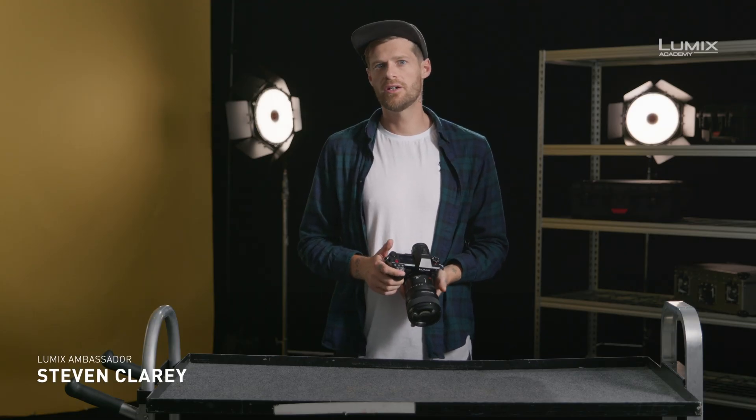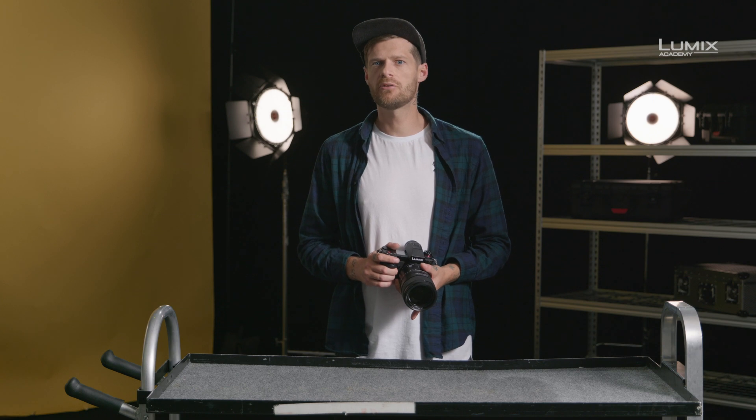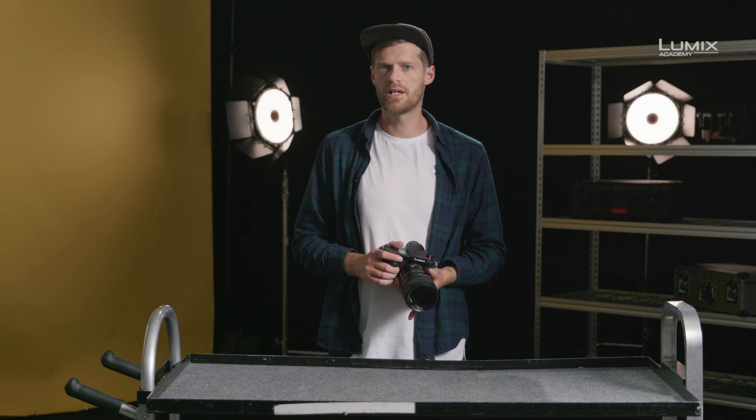I'm Stephen Clary, filmmaker, photographer, and Panasonic Lumix ambassador. One of the most important topics to understand when it comes to video is frame rate. In this video we're going to talk about two frame rate concepts: project frame rate and shoot-in frame rates, as well as discussing how to shoot in high frame rates with the S1H.